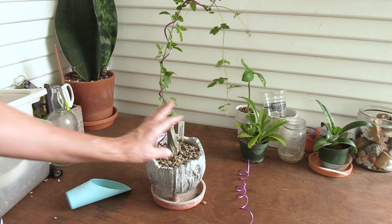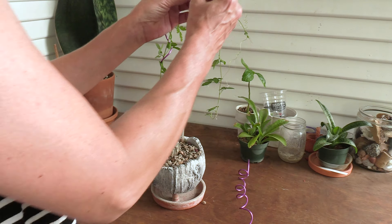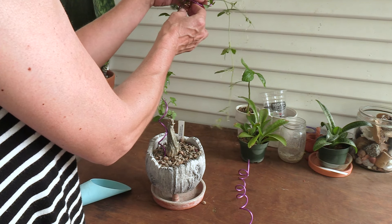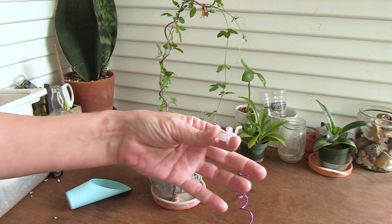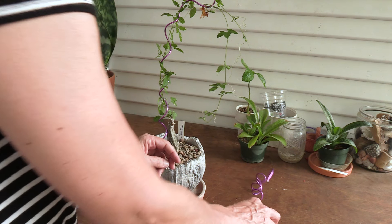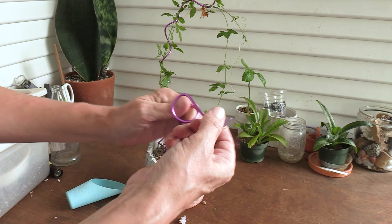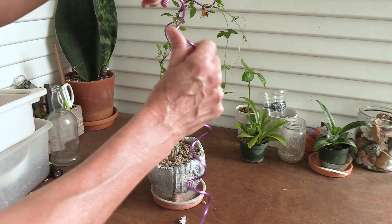I went ahead and put my little monkey guy on there that I got from the local nursery. They had so many cute little glass figurines that even my husband wanted to get one — he chose the monkey and I chose a little pink elephant, so cute. I wanted to give it kind of a wrap-around effect, so I'm going to add in this other trellis and bend it a little bit.